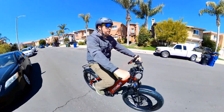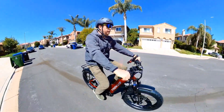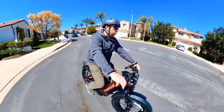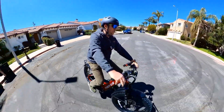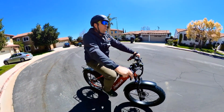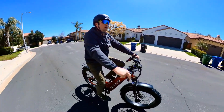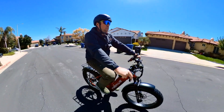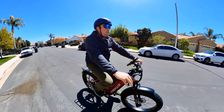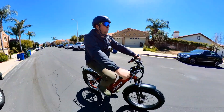So riding experience — I rode about three miles on this bike so far and didn't do any adjustment to brakes or derailleur, right out of the box. I probably don't really need to do any adjustment. The rear brakes are touching the pads a little bit, but I think it's normal — it's hydraulic, it will adjust by itself. So far it's good.